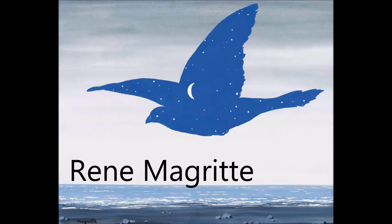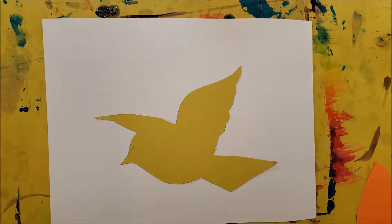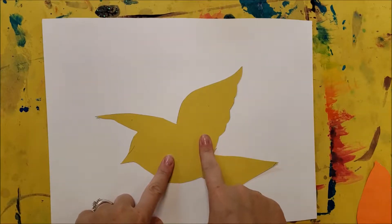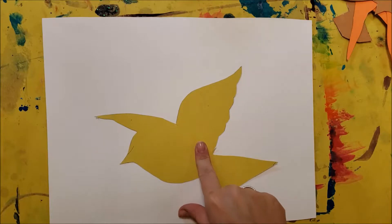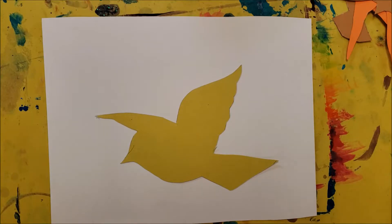Our current artist we're studying is Renee Magritte. These sky birds are inspiration for our next art project, where we're going to create different backgrounds of various types of skies. You are going to create a contrasting piece of art that has one sky pattern inside the bird and a landscape featuring a different type of sky in the background. Our skies should contrast, similar to how Magritte had a sunny day with clouds in his bird and a dark nighttime sky in the background.